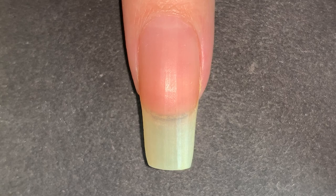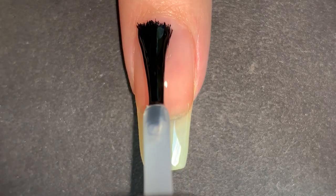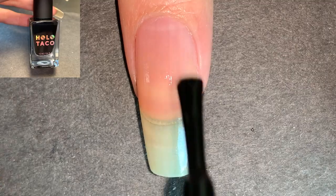I started off with a peel-off base coat — I used the one from UNT Global. Don't wrap the tip to make sure you don't have some premature peel. I know I always want to avoid this situation.